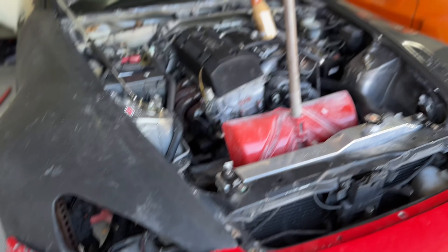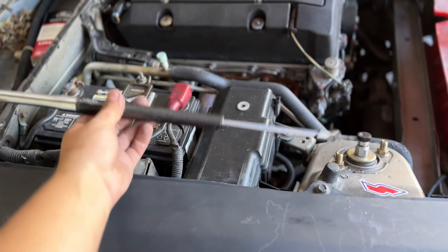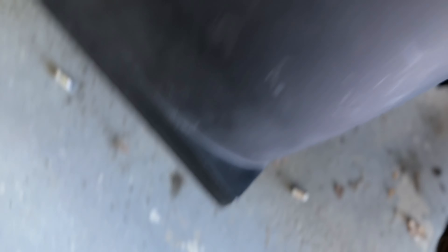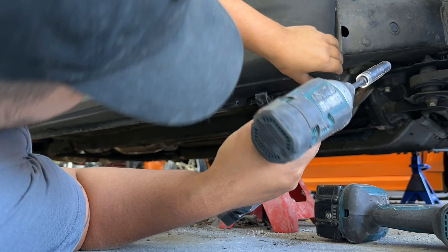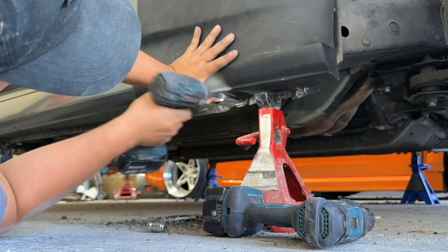Duraflex parts typically don't have the best fitment, and again this is a very temporary setup — I just want this part to look as good as possible for now and we'll eventually get more authentic parts. Don't mind the shovel holding it up. The hood dampers were getting in the way so I figured I might as well use a shovel. Also don't mind the coffee, but slowly but surely we're making a little bit of progress.